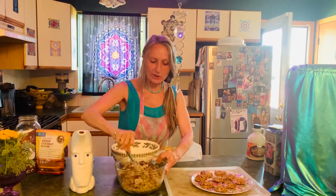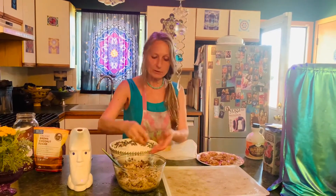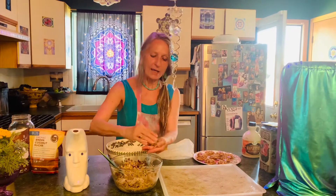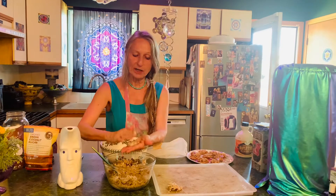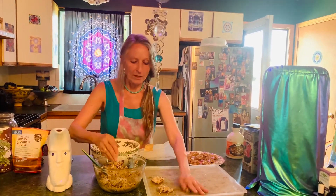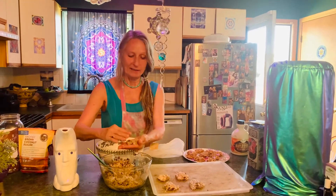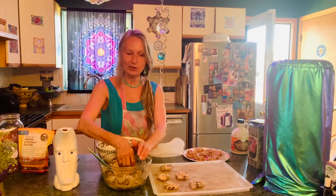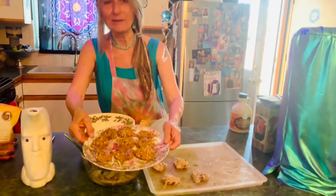So basically, mix it together. And now on the dehydrator tray, you just make little cookie patties. You're going to dehydrate them however long you like. It's safe to leave the dehydrator on while you're gone, unlike the oven. They store very well and make good travel food. You can add nuts to them, like dehydrated walnuts and other spices — cinnamon, ginger. I hope you enjoy these raw vegan cookies that I am going to share with my lovely friends.